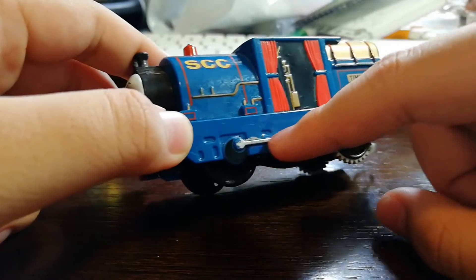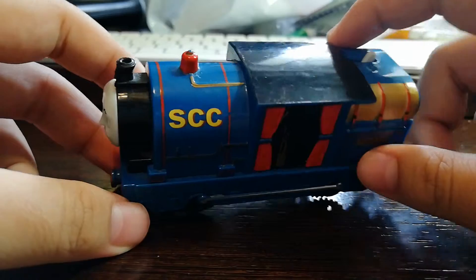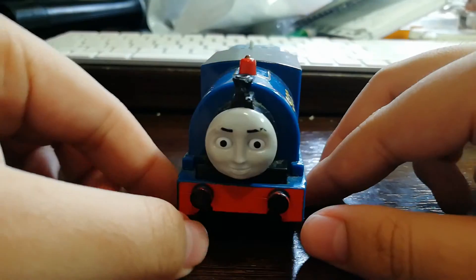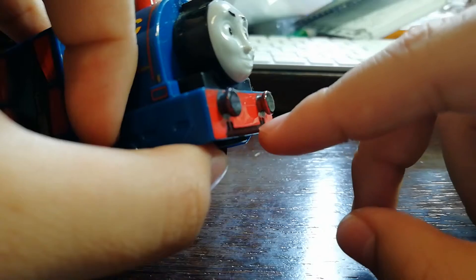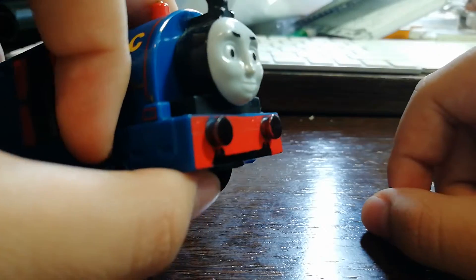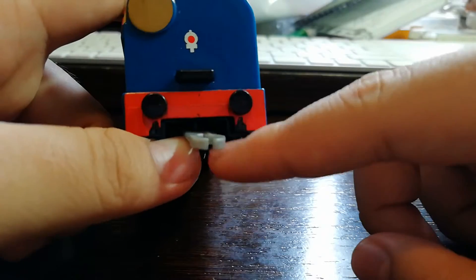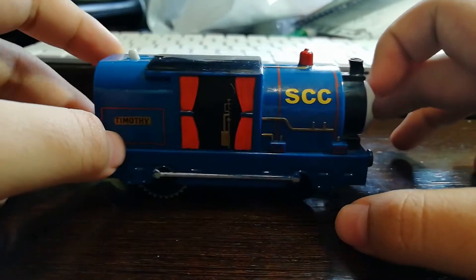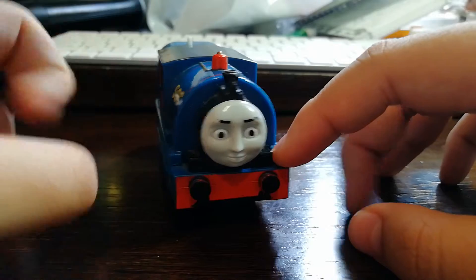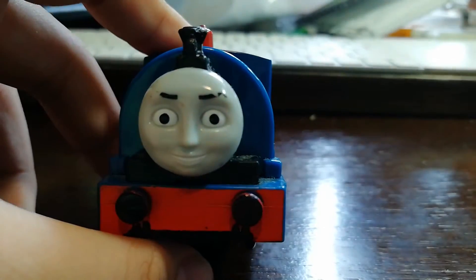Timothy also has painted side rods, which is nice. However, there are some downsides: the buffers were not painted, so we painted them afterwards. This bottom bar should be blue in color but they did not paint it, so we painted it ourselves as well. The back is the same situation. Overall, this model is okay — not too good, not too bad.